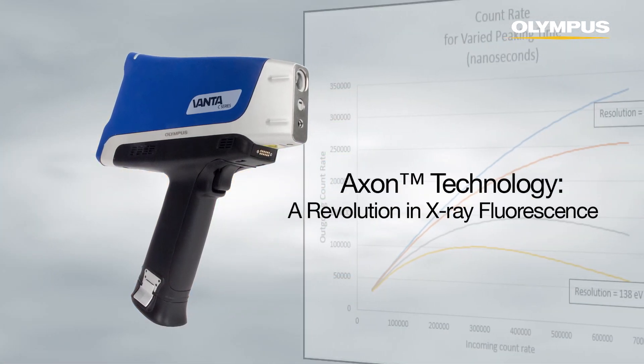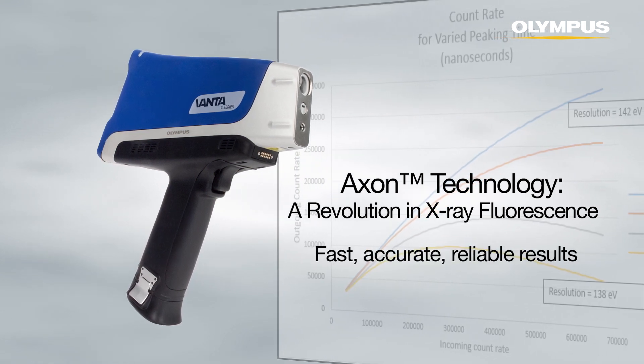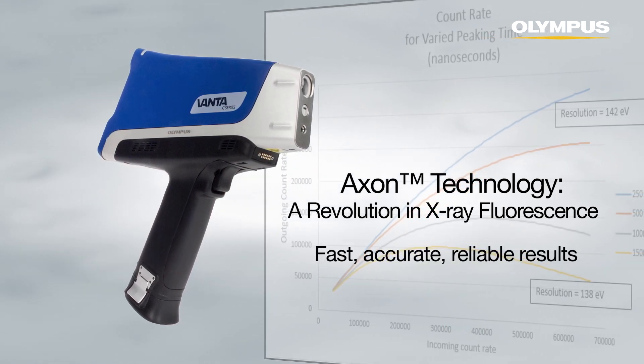Combined with a revolutionary new Axon technology that powers the analyzer, results are faster, more accurate, and more reliable than ever.